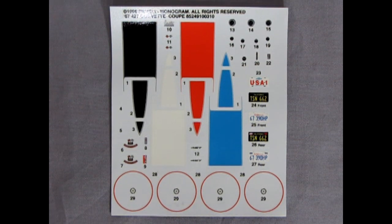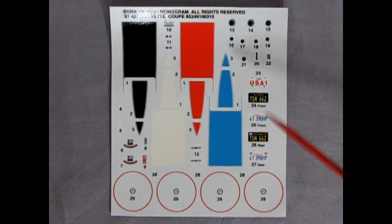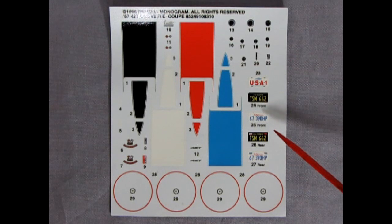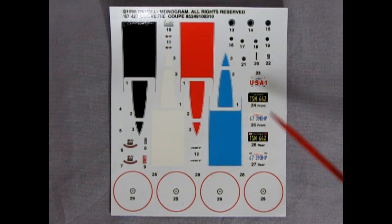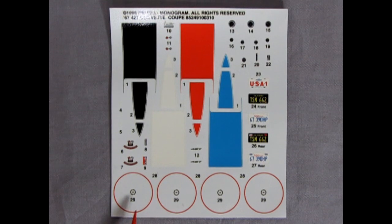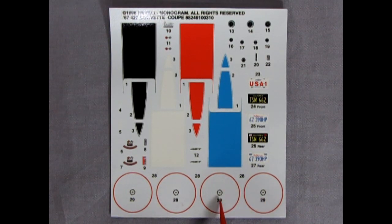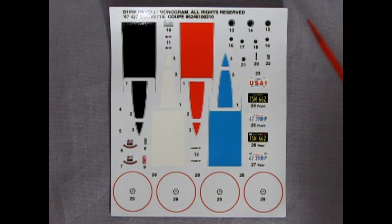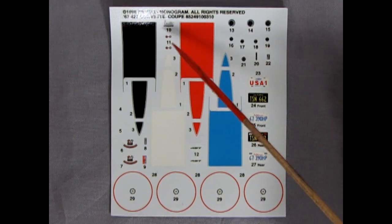Last but not least is our decal sheet. We have four choices of stripes: black, red, white, and light blue. You get a USA number one license plate, as well as a vintage California TSN 662, and a modern California 67 390 horsepower license plate — so you can choose which one goes where. There's our cross flag Corvette decals for the air cleaner and that sort of thing. Then we have red lines that you can put on those tires to make them not so generic, as well as the little center decals for those nice wheels. You do have decals for your instrument panels and a bunch of other cool things — your scripts and those cross flags that are on the hood and on the rear.